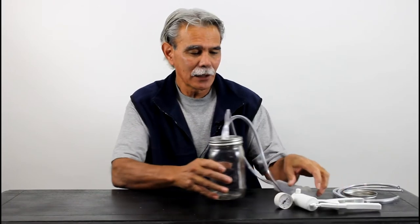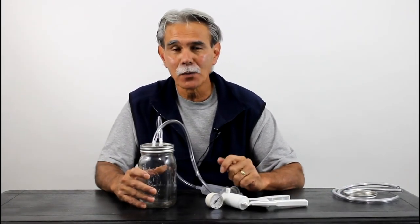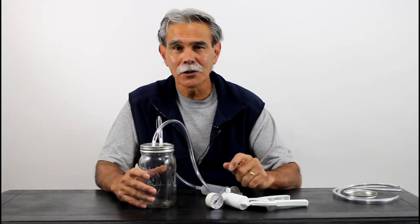Hi folks, Rick with GoatFinder.com, and today we're going to show you how you can build a closed system milking machine that is perfect for the small farm or hobbyist. So stay tuned.